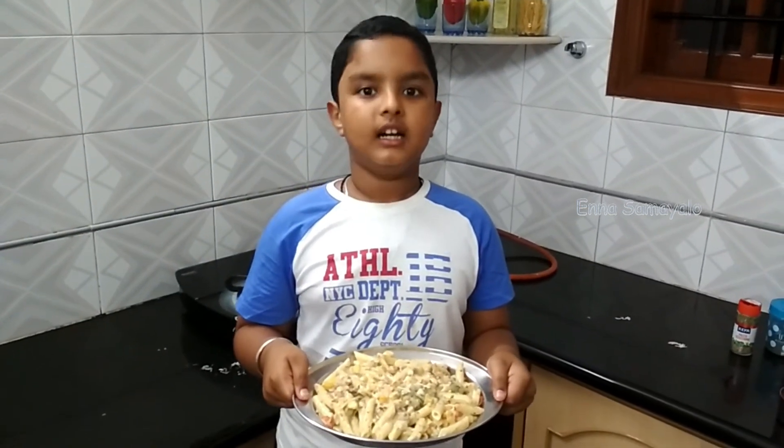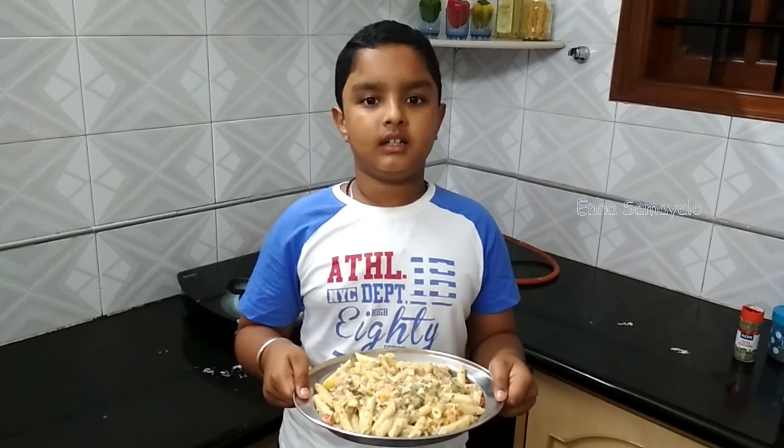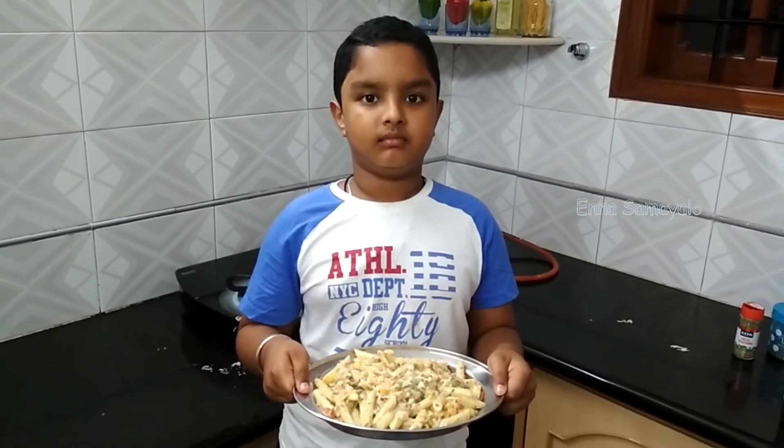If you like, share, comment, subscribe. Thanks.